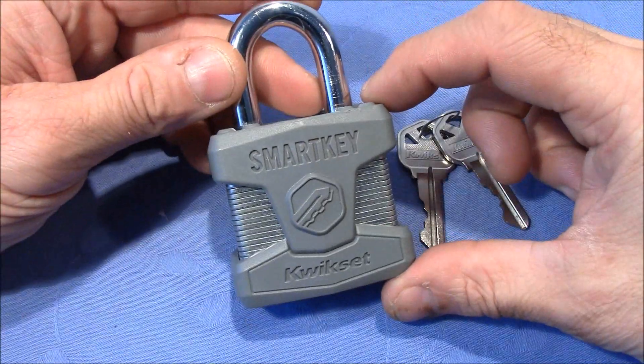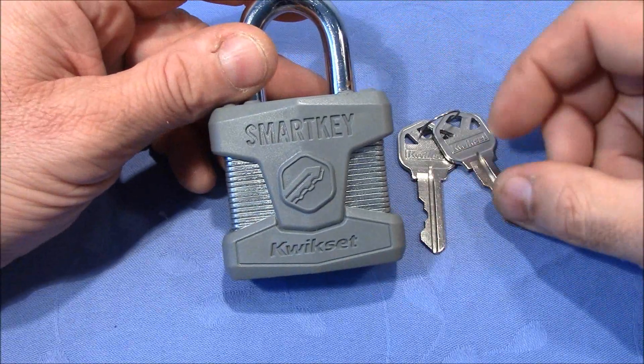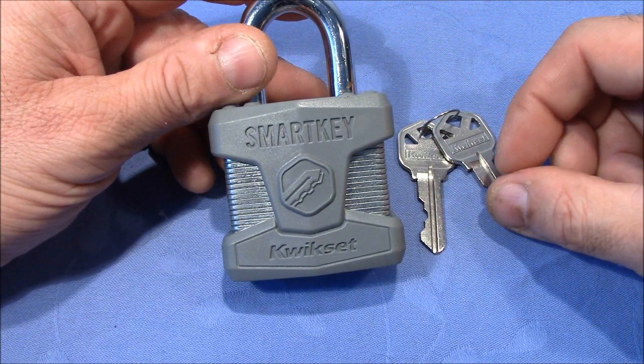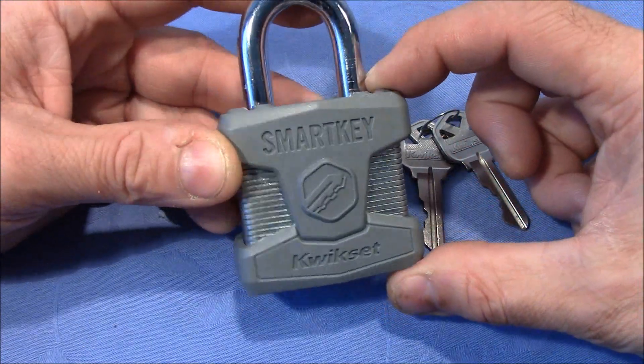Welcome to a little project! This SmartKey Kwikset padlock was sent to me a long long time ago by Pygmy1977 — buddy, thank you very much for this very nice lock.